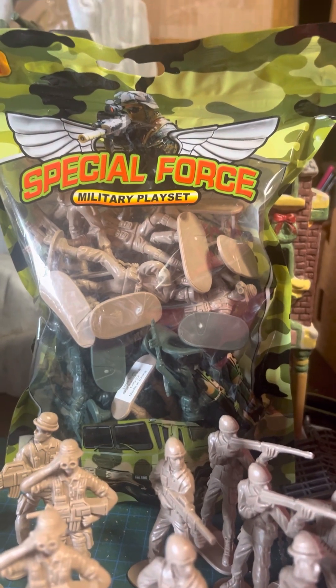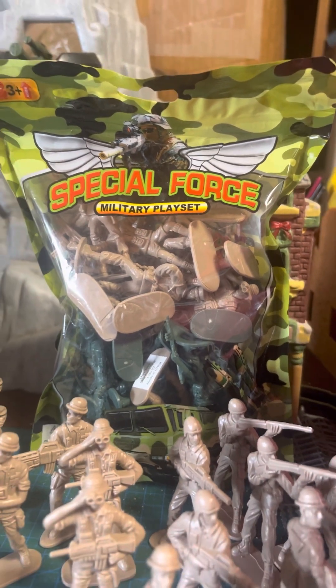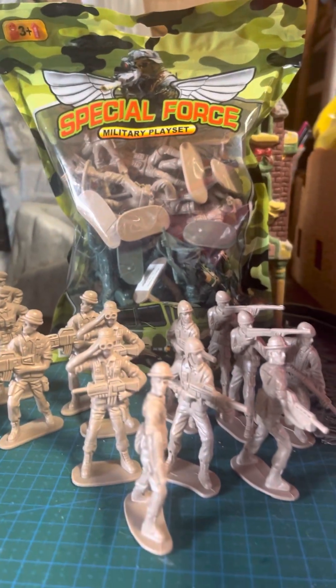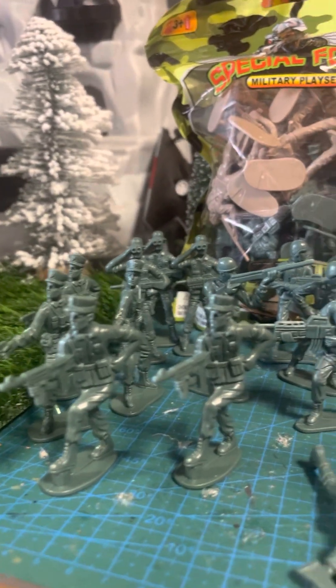Hey guys, it's me Albert, Plastic Wars 82, and check out the Special Force Military Playset. I actually found these at the 99 Only Cent store, and they were $1.99 a bag. I seen these and I'm like, alright, cool, let's try them out.